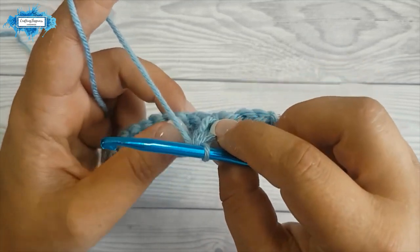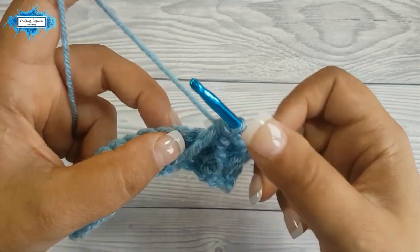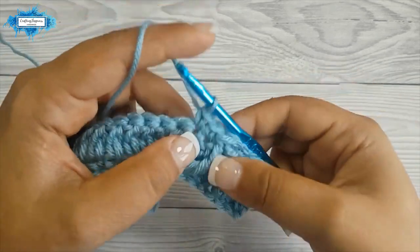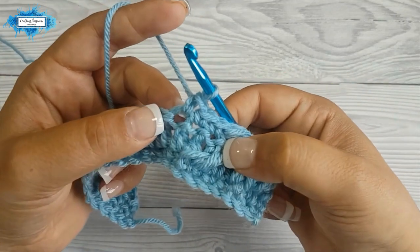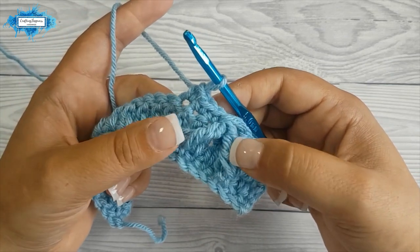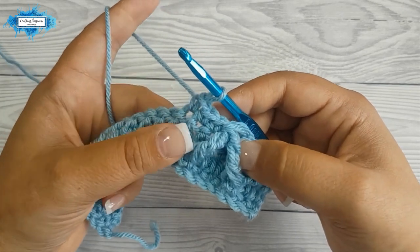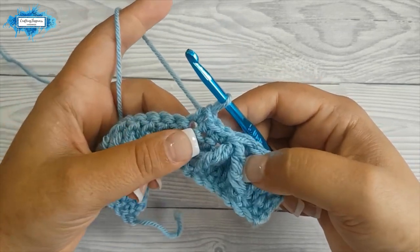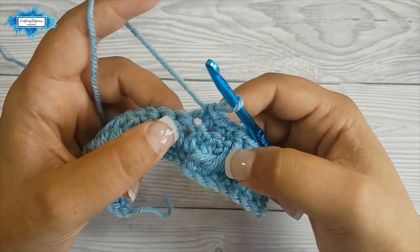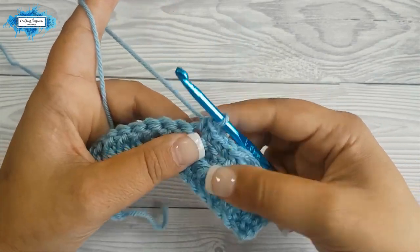Now we have this stitch on top which is detached from the rest of the row, and that means we need to skip the stitch right behind it and then go into the next stitch and make a single crochet, and continue to make three single crochet total. This is your repeat section for this pattern — front post treble two together, skip the stitch behind it, and make three single crochet. Repeat this section until you have two stitches left in your row.